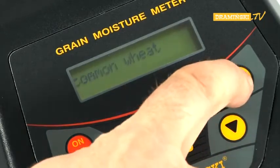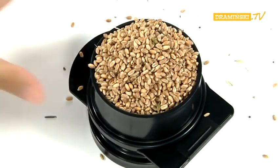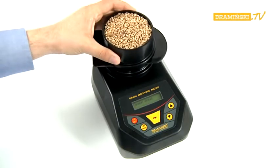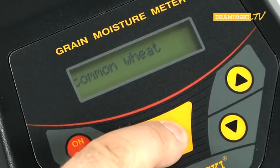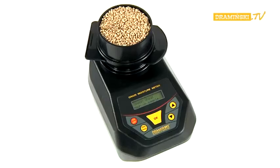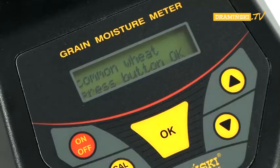Using the arrow button, select the desired species of grain. Then fill up the dosage tube with seeds and place it over the measuring chamber. Press the OK button. After the instruction 'pour-in sample' has been displayed, pull out the slider of the dosage tube with a swift movement of the hand, and pour the seeds to be tested into the measuring chamber. After filling the measurement chamber, do not move or shake the device.